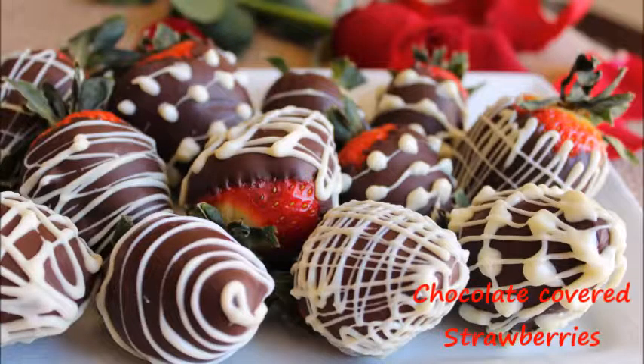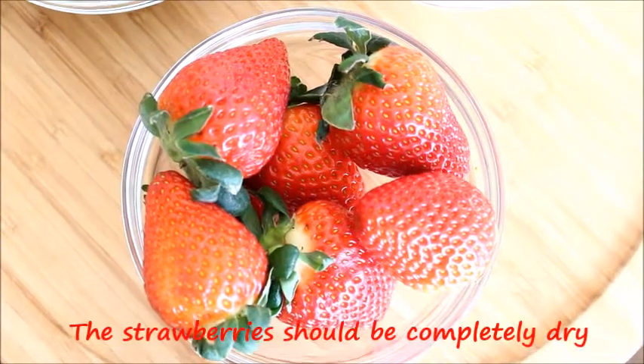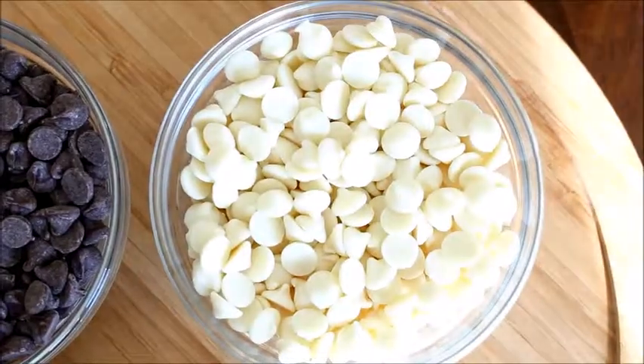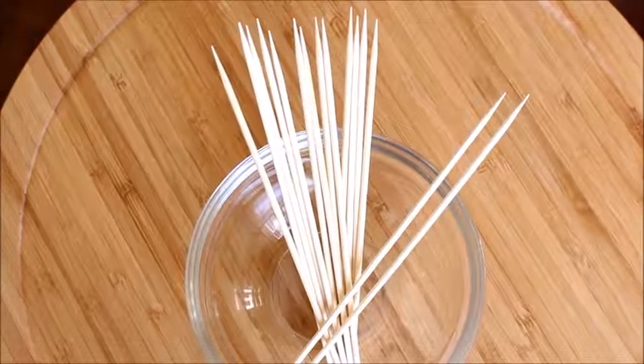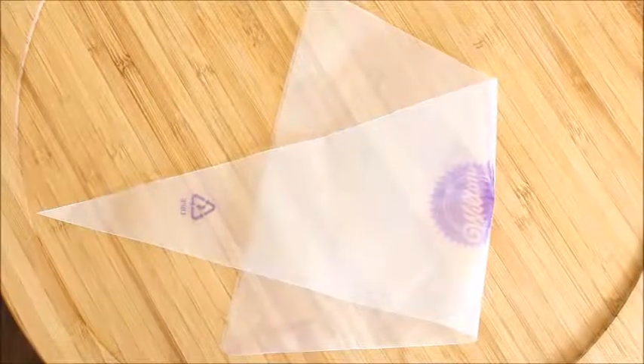To make chocolate covered strawberries, you would need the following ingredients: few strawberries, 1 cup white chocolate, 1 and a half cups semi-sweet chocolate, few skewers, and a ziplock bag or a piping bag.